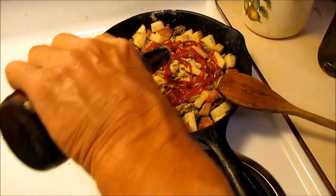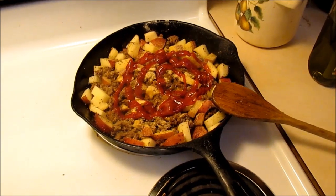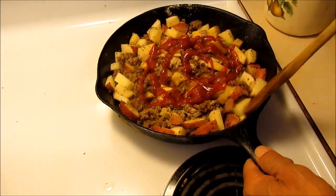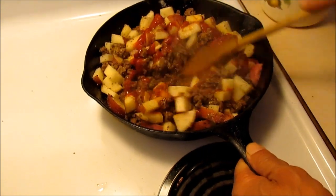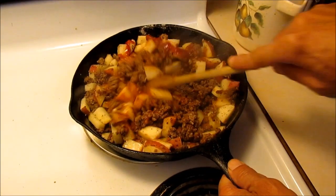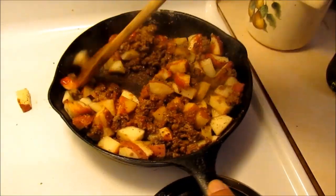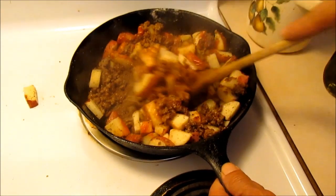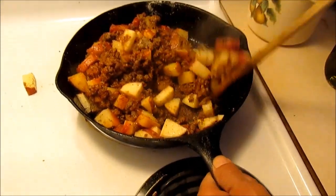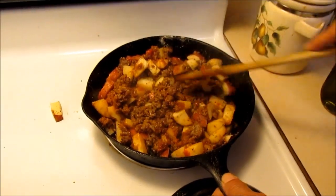What's this here — Lea & Perrins Worcestershire sauce, going in. Give it a quick mix. Notice all this stuff stuck to the bottom of the skillet? I'm wanting that — that's what I want. I lost a potato. You notice all this stuff stuck to the bottom? I'm wanting that.